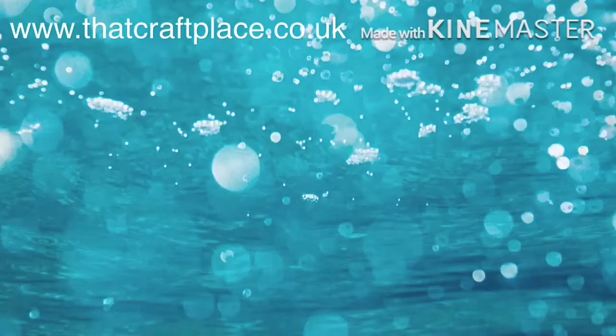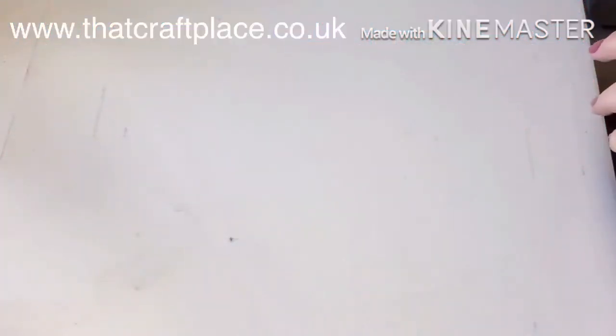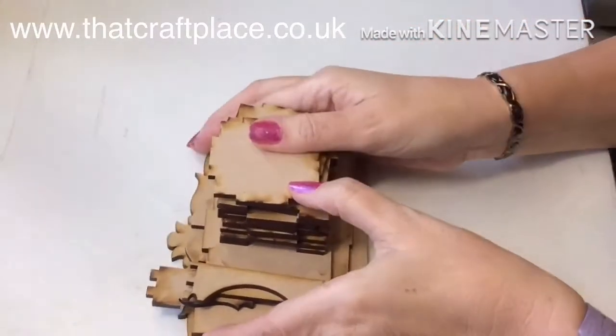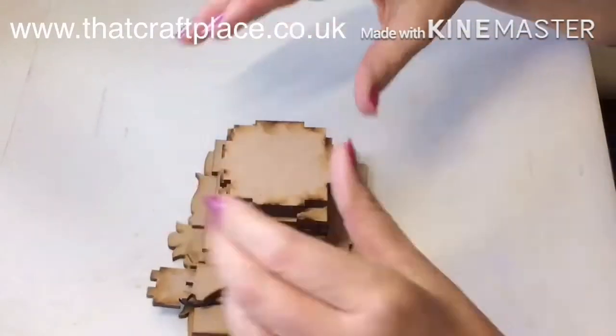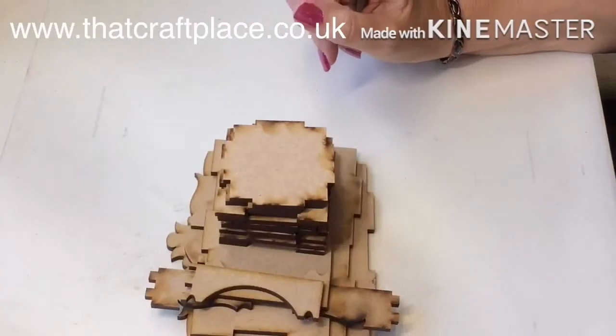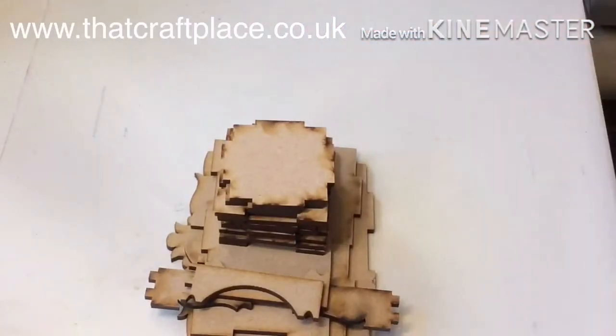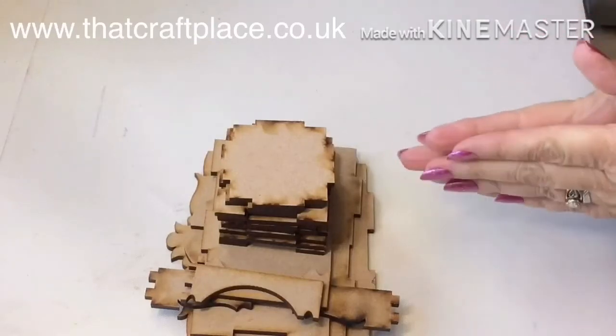Hi again everybody, just popping in again to show you another little MDF project that Lisa Horton Crafts will be bringing out. They will be appearing on Create and Craft on the 3rd of September, and this one is a perpetual calendar. It's so easy to put together and I'm going to show you basically how it's going to go together.